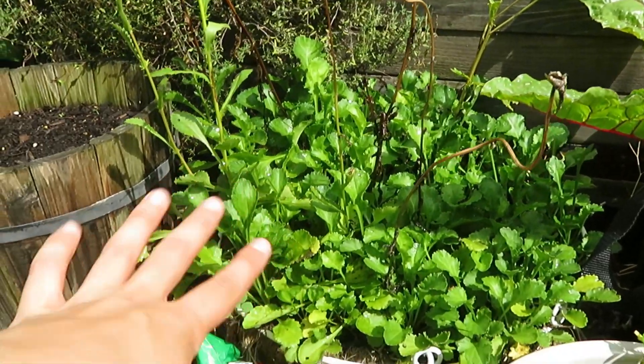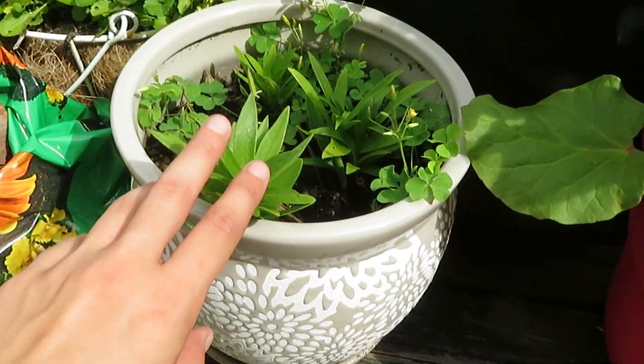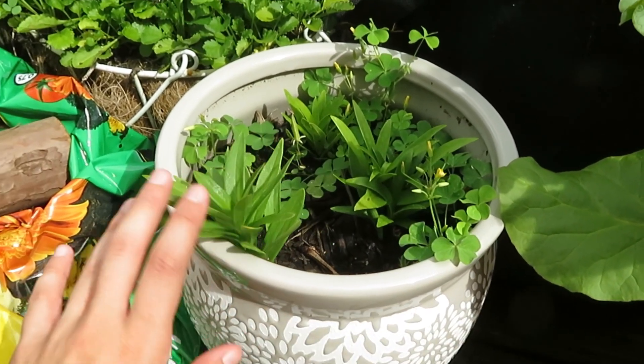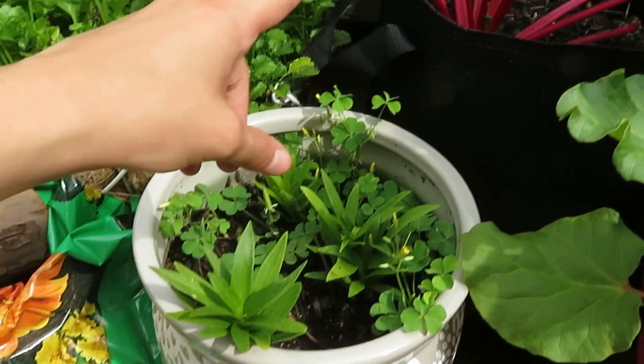And then over here are more flowers — there's like wildflowers, I'm not really sure what they are. These are the lilies. They never come up; I don't know why they didn't do it last year either. I might have to transplant them into some better quality soil.